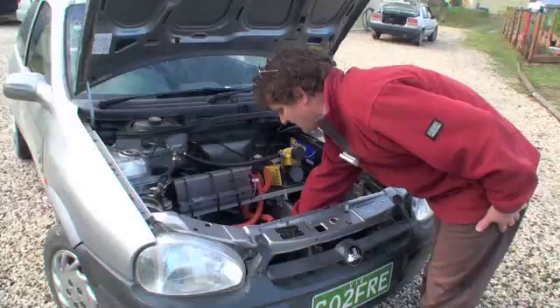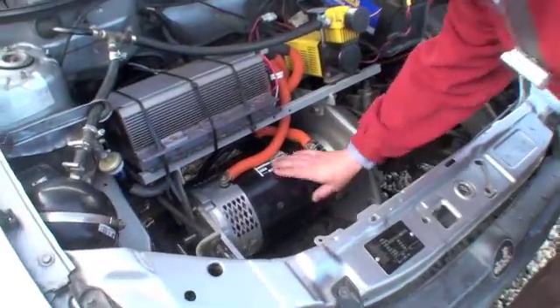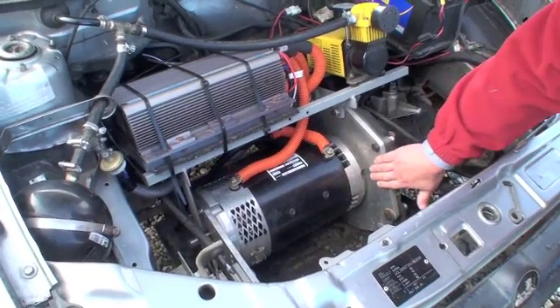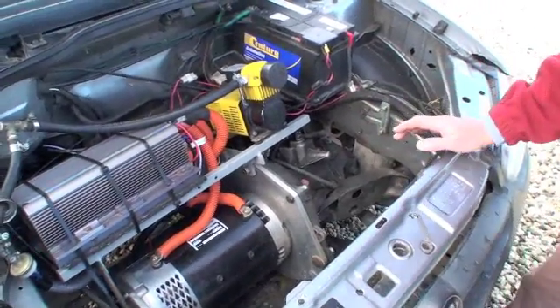Here we have inside the eight-inch motor — well, it's not obviously an eight-inch motor, but it's the motor, connected via an adapter plate to the original gearbox, where we have taken the clutch out.